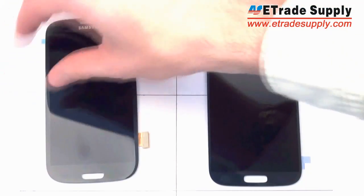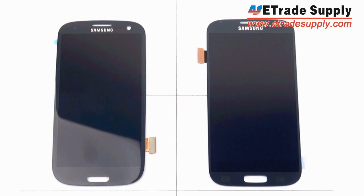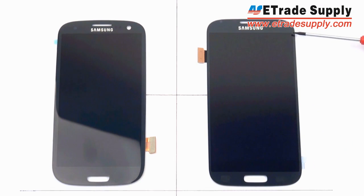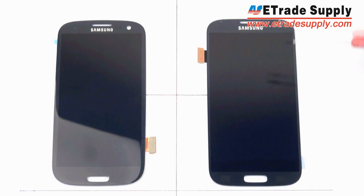We will start off with the LCD assembly and compare it with that of the Samsung Galaxy S3. When you first take a look at them they look very similar. However, one thing we noticed is that the new Galaxy S4 has an extra sensor hole placed to the left side of the earphone. The most obvious difference is the 5-inch display on the S4 compared to the 4.8-inch display on the S3. The S4 is only 1mm taller than the S3.